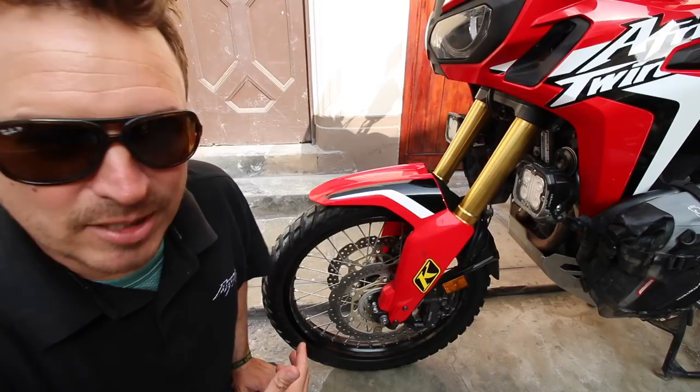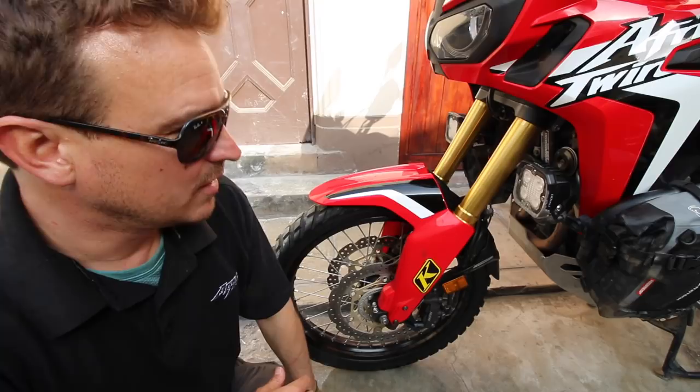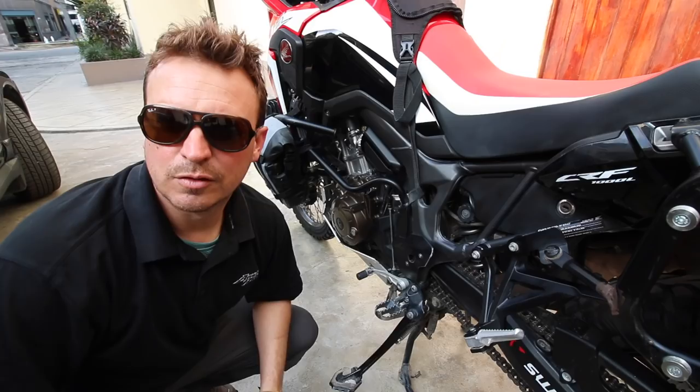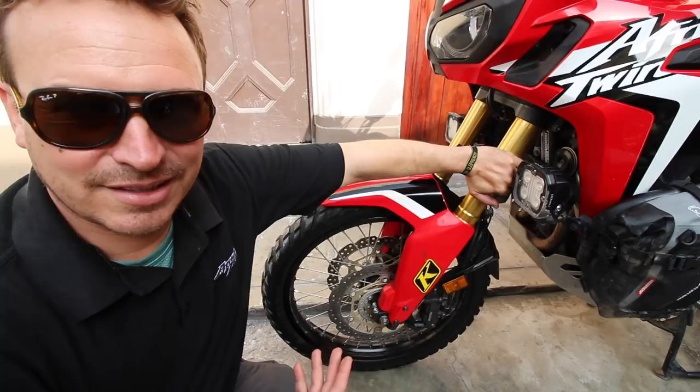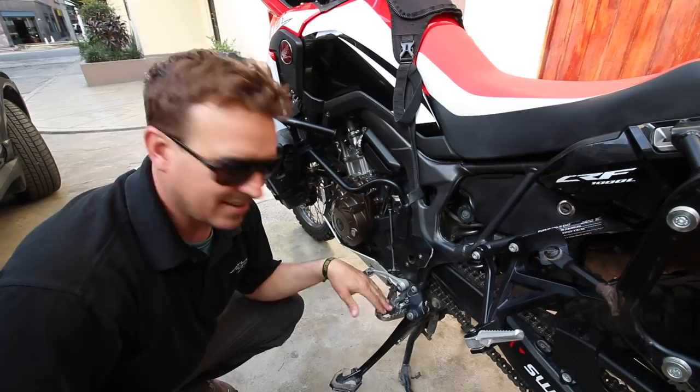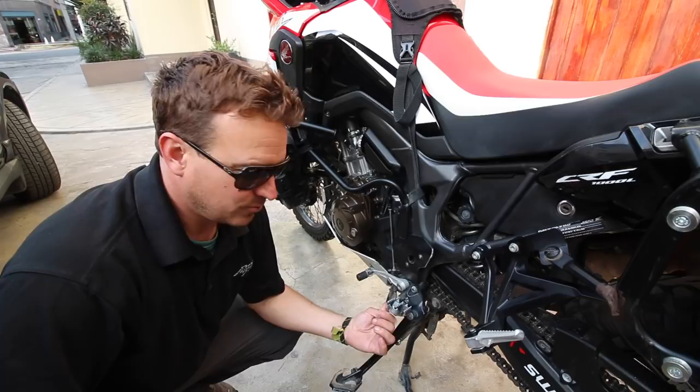With regards to the suspension, I really like it. It could be a little stiffer or more high performance, but I kind of wanted to prove you can take a bike off the shelf and ride it around the world. Foot pegs — the original foot pegs were a little bit narrow, rubber, didn't put enough weight underfoot, and didn't have enough grip for off-road. I went with some IMS foot pegs — $50 upgrade.